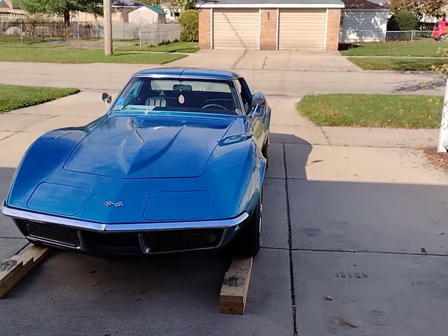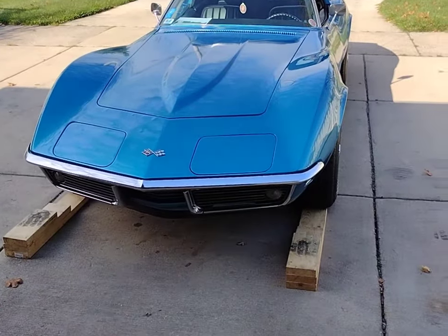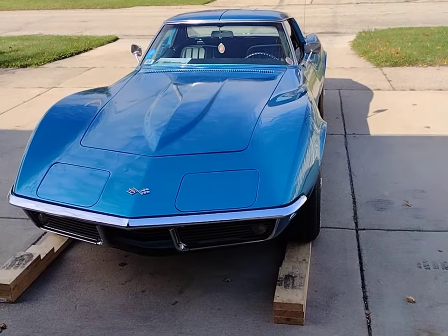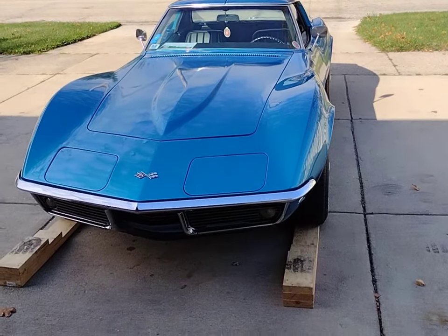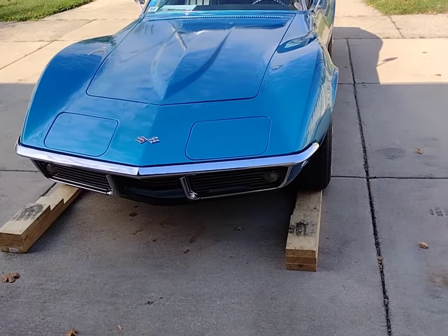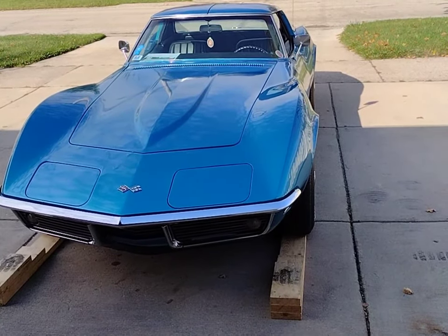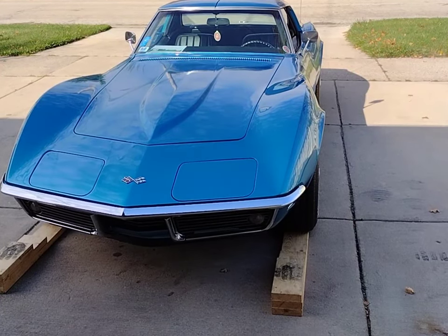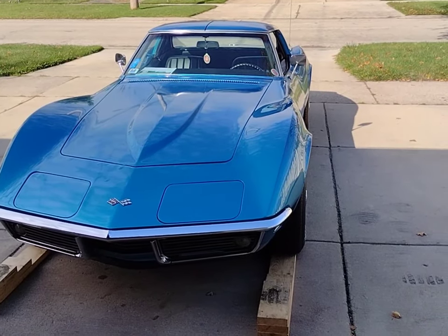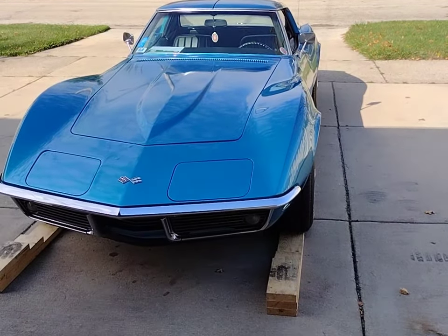Regarding gravity bleeding, some people say you should get the front end in the air when doing the rears. I tried without it and got the brakes to improve a little, but now we're going to try it with the front end up. I'm going to drive it up these homemade ramps. Please always remember to stay safe — use proper jack stands, your parking brake, and chock the wheels. Also, your cell phone is a safety device; keep it near you in case of emergency.